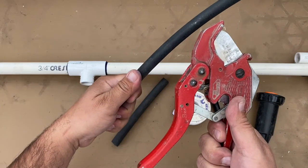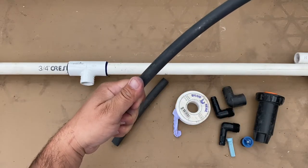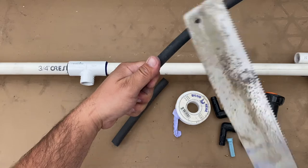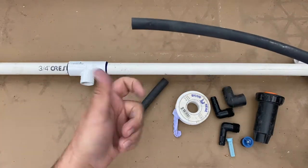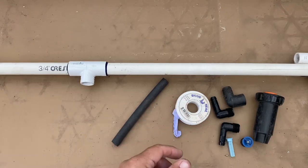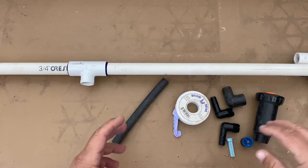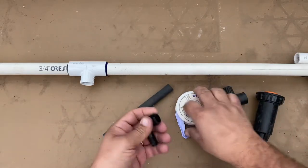To cut it I would typically use tubing cutters or PVC ratchet cutters. With this material you can use a draw saw, a hack saw, or even a razor blade — be careful not to cut your fingers. There are many different ways to cut this because it's so soft.